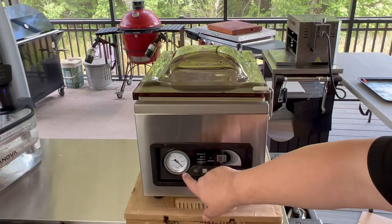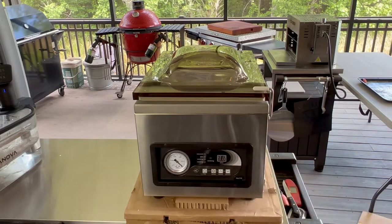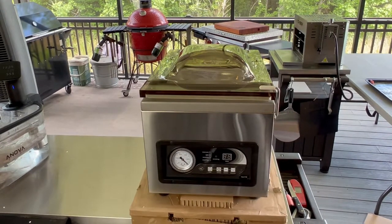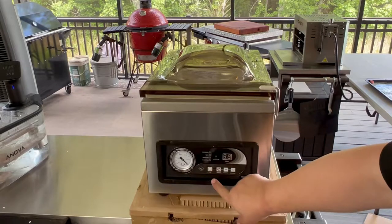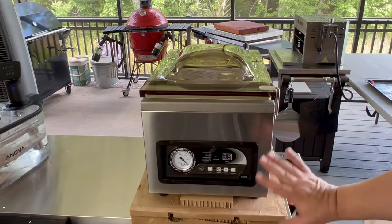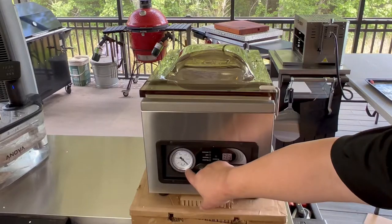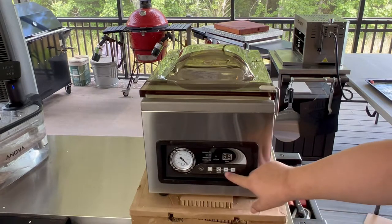You've got your controls here. You can control the time of your vacuum. It's actually set up where you can have a gas injector, which is mostly for commercial use — home users won't typically use gas injection, but it's used in commercial packaging of food to help with preservation of meats and vegetables. It has a stop button, so if it's in the middle of a process you can hit stop and it'll shut off. You also have a vacuum gauge so you can watch the progress. Very simple to use.